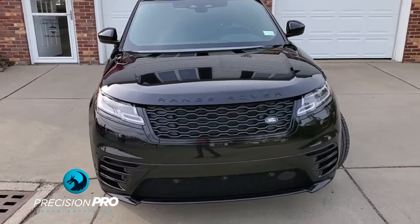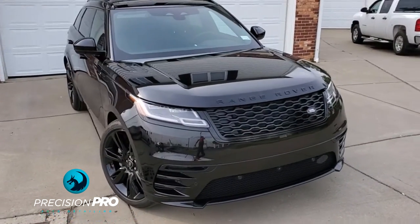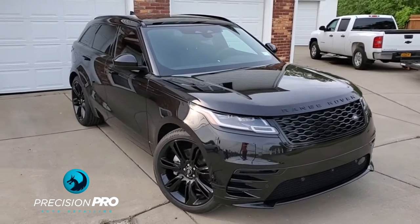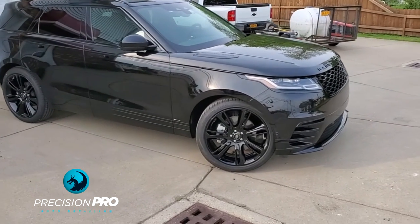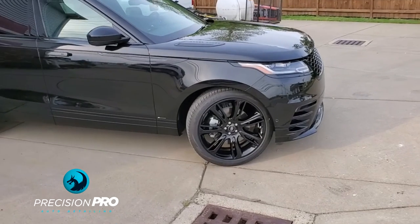It'll be nice and easy to clean and take care of now — simple washes, don't need to wax it anymore. And we did the wheels on this one too, so the barrel and the wheels are coated on the inside and out.